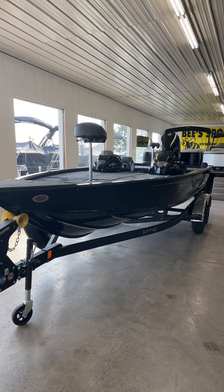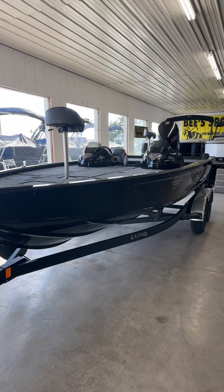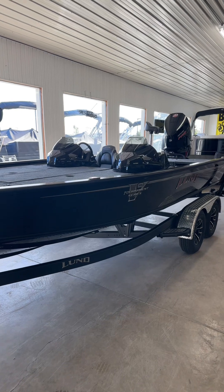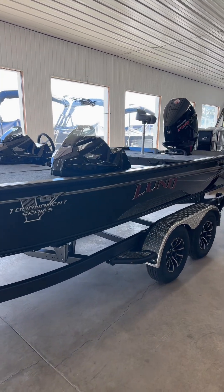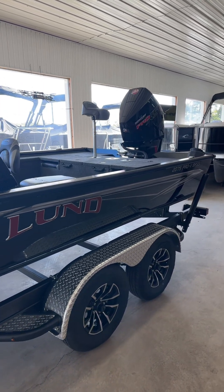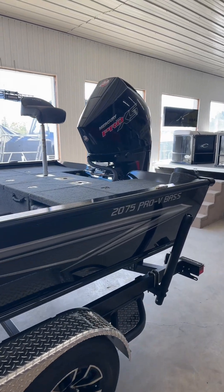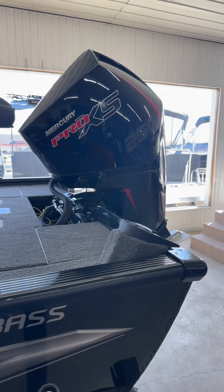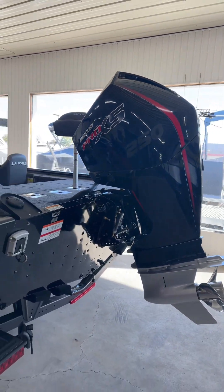What's up everybody, this is Jared from Bees Sports. Today we are highlighting one of the coolest boats in the Lund lineup — the 2075 Pro V Bass. This is a 20 foot 10 inch boat, 96 inches wide. One of everybody's favorite boats to look at and also drive. This one performs awesome and has a 250 Pro XS on the back with a stainless steel prop — this thing is an absolute rocket with that engine.